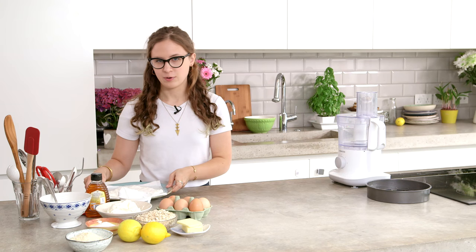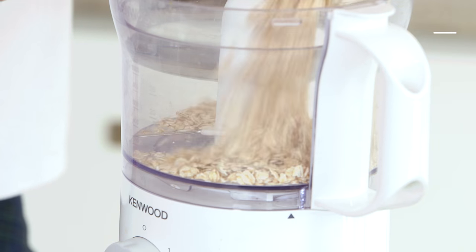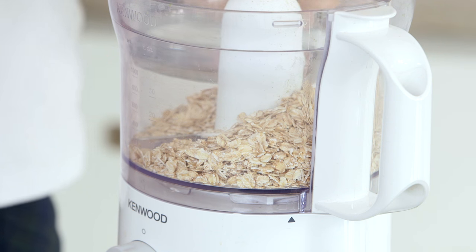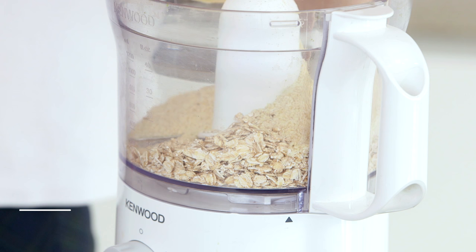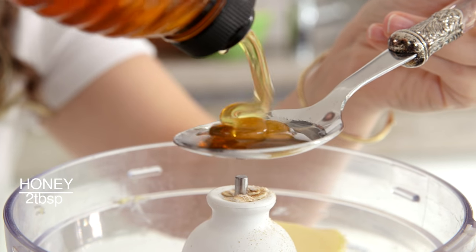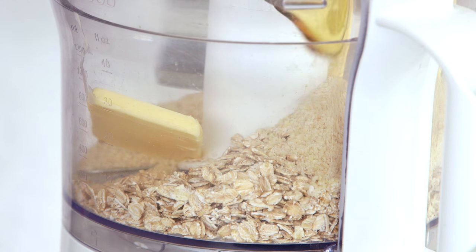So you can just peel that away and set this aside now and start on the base. I've got 130 grams of oats, and I've also got 50 grams of ground almonds, 50 grams of butter, and two tablespoons of honey just to help it stick together more.